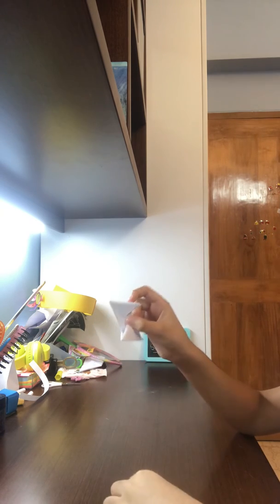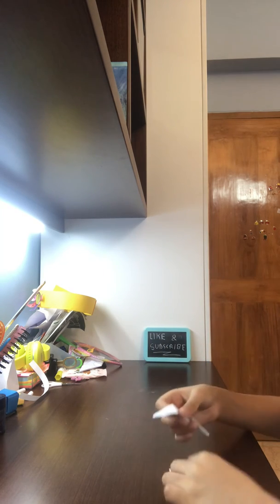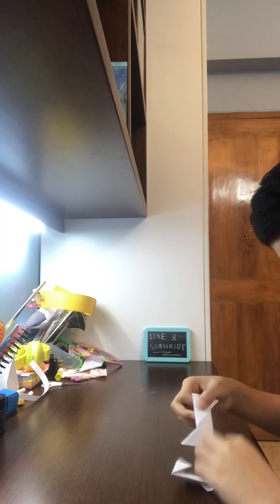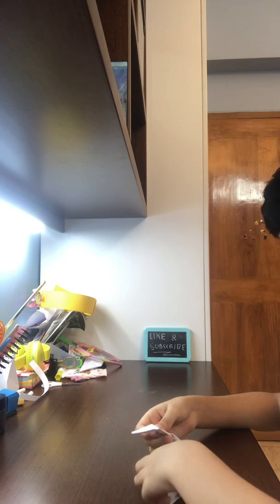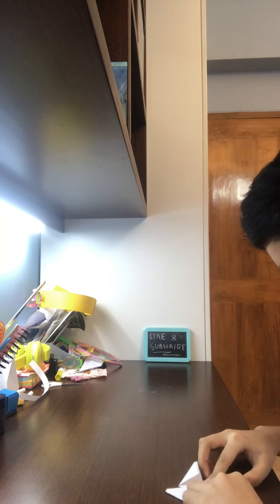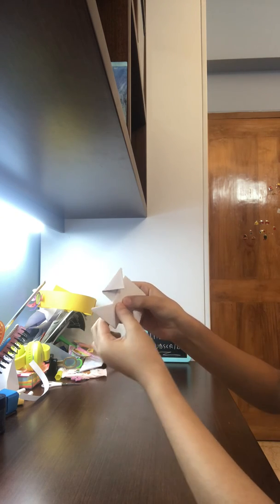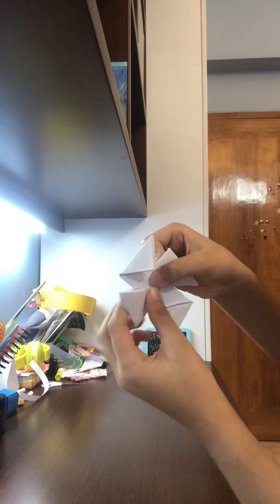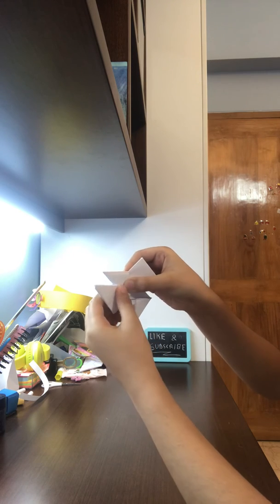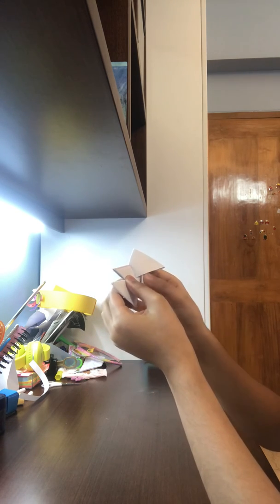It's okay if these are opening back — we kind of need it to open. Now we're going to make the ninja star. You see, we need to put it like this so it makes an X. Now we need to open this and fold this inside like this, then fold like this. See, it's becoming to look more like the ninja star. Do the same thing with the other piece.